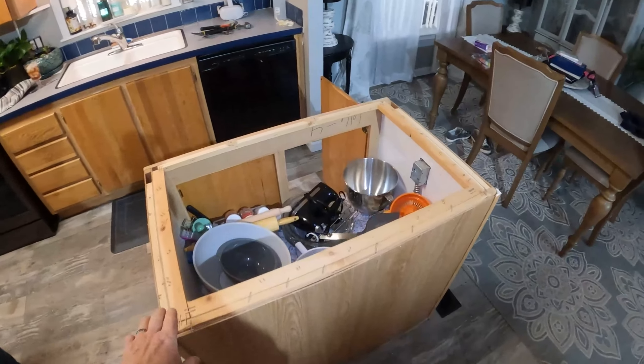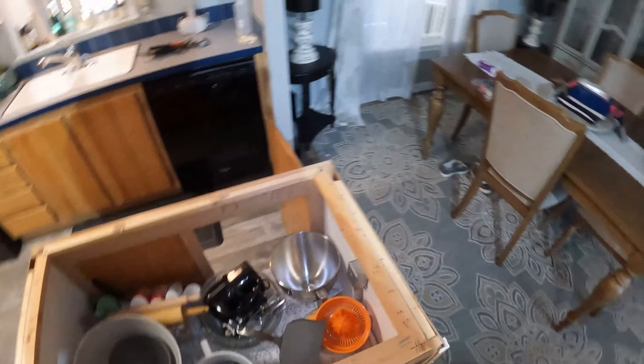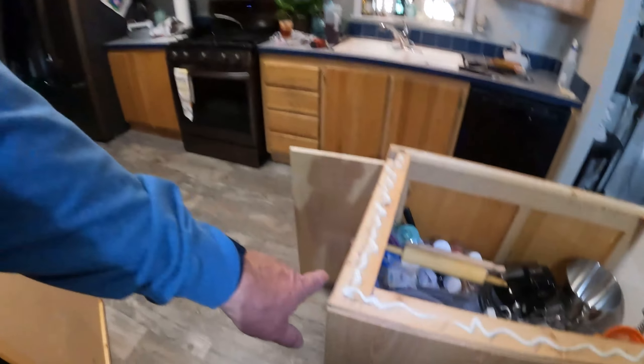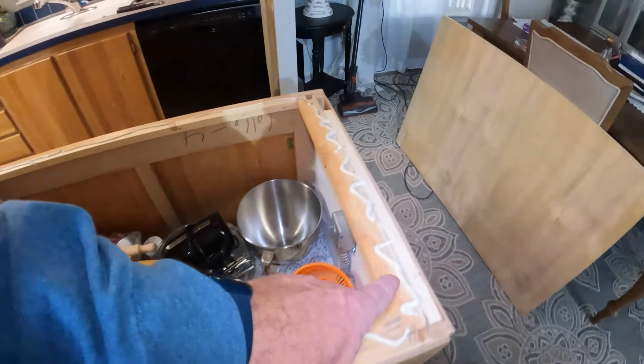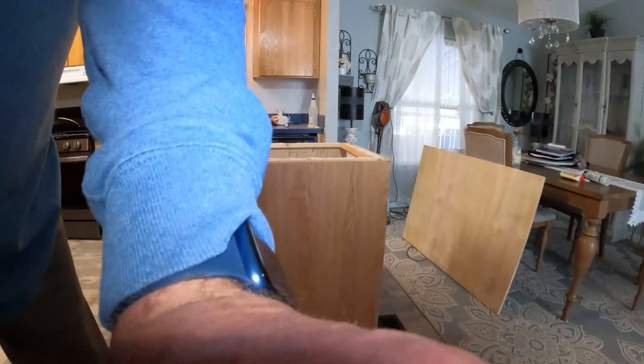The top is off — that was pretty easy, just gotta get the staples off. I'll go ahead and start cutting a new top. Got the top cut, it's 32 by 48. Got liquid nails put down, so we're going to set the top on and square it up.